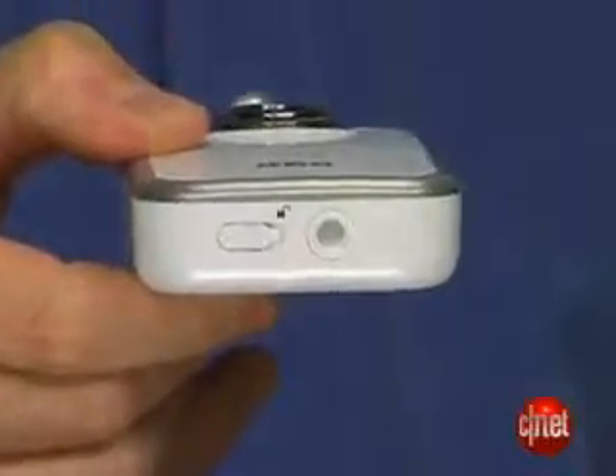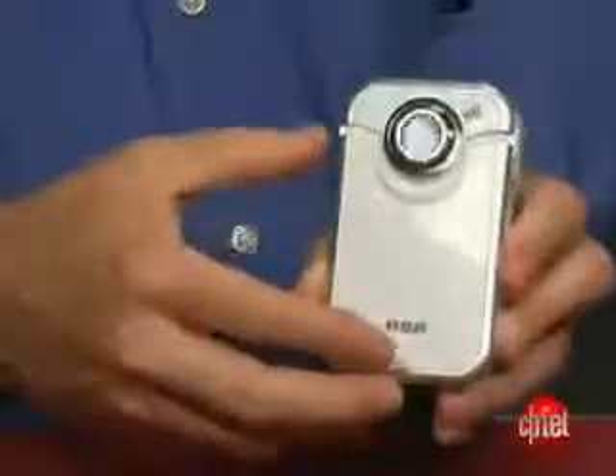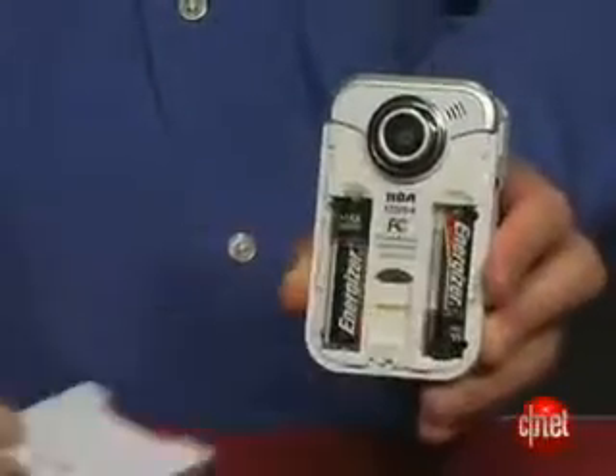In case you do want to mount this on a tripod, there is a tripod mount on the bottom of the camcorder. There's also an AV output if you want to watch your videos on TV. This camcorder, like other Small Wonder camcorders, is powered by two AA batteries.